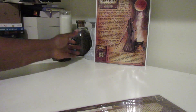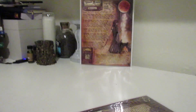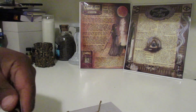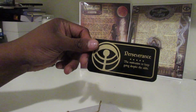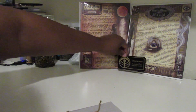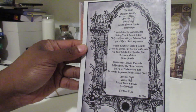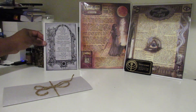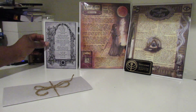Alright, so we have our book of shadows artwork. We have black mirror scrying and we have the Blood Moon. We have our personal oracle reading — Perseverance — it says 'the motivation to keep going despite the odds.' It's a nice card, it's different. And then we have our spell, you guys can see that.